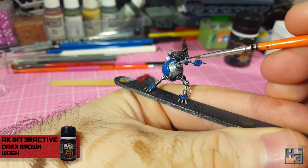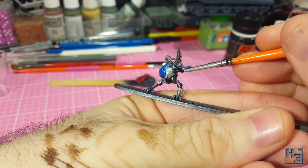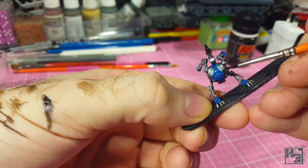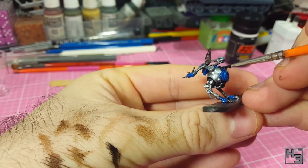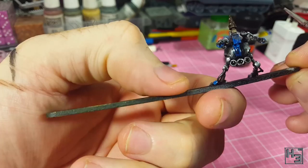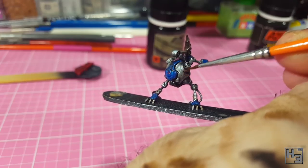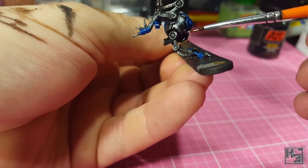I then use AK Interactive Dark Brown Wash for Green Vehicles — this is obviously not a green vehicle, but it should work just fine for this purpose anyway. I add it to the gaps, recesses, joints and pivot points, and all the areas I think should look kind of dirty and grimy. I applied a lot of this to the hoses that run down to the feet. The next step is to use a clean brush with clean thinner to remove the unwanted spots of the dark brown wash, and the track wash too, though I didn't remove much of that.